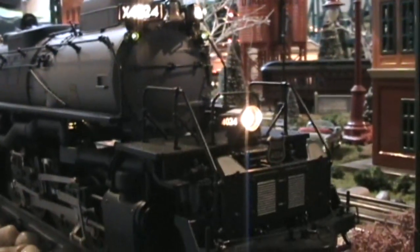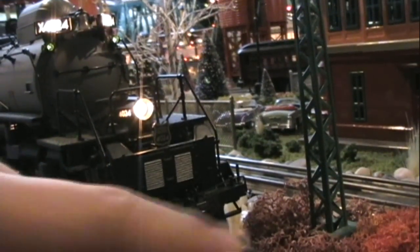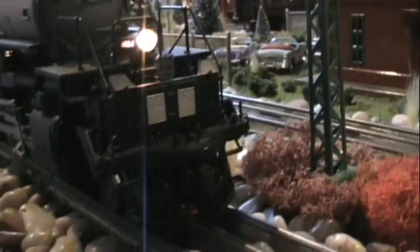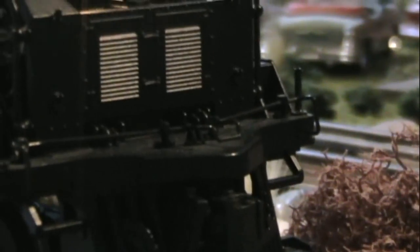Let's go over pipes and detailing — little hidden objects and stuff. All Big Boys, Challengers, and whatever engines that have a swing-out scale coupler, this one does too. And you can change it out with this O-gauge dummy coupler, which I will not do with this engine because it's too nice.